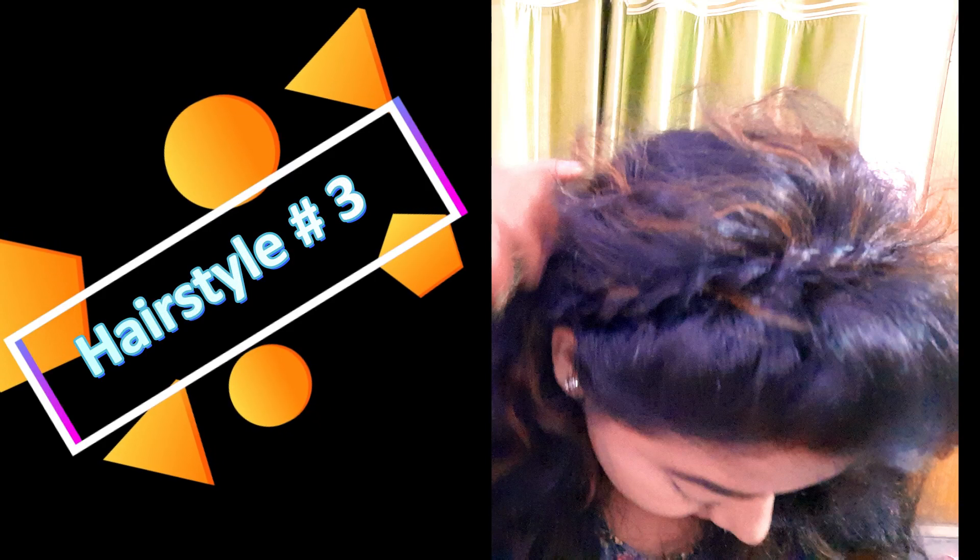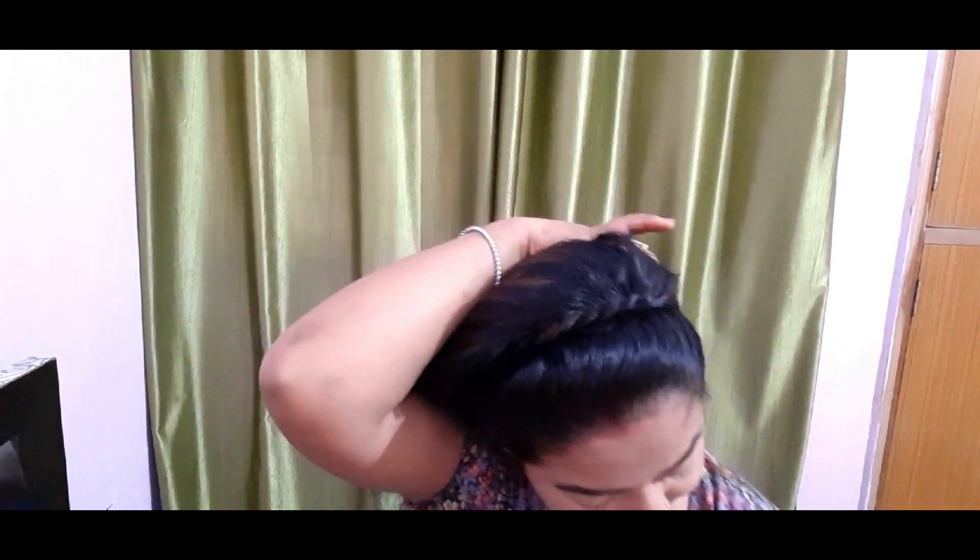The next hairstyle: I will show you how to make a braid and work with a hairband. First, secure your hair from the front, take a section, and divide it into two parts. Twist it, and after each section, twist it in the same way. This hairstyle is a trend — you will see Aliyah Bhatt and Sonam Kapoor wearing it. It looks very pretty with open hair. After twisting, secure it on the other side, loosen it up a bit so it is more visible, and this is the final look. Beautiful, right?